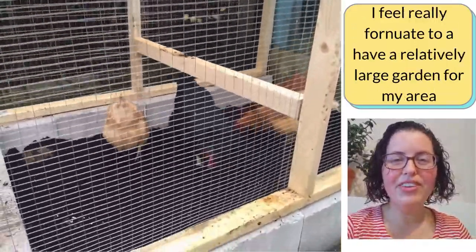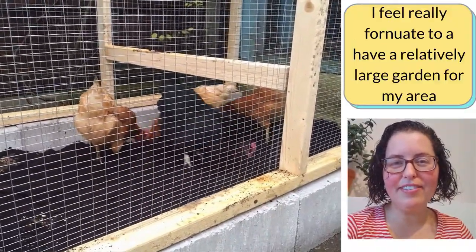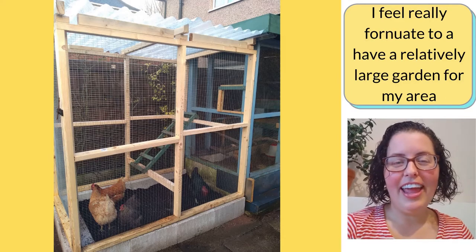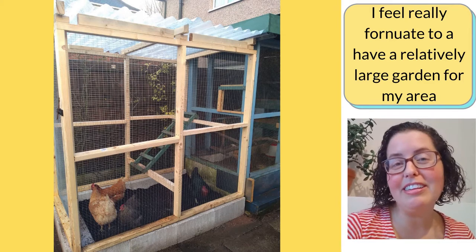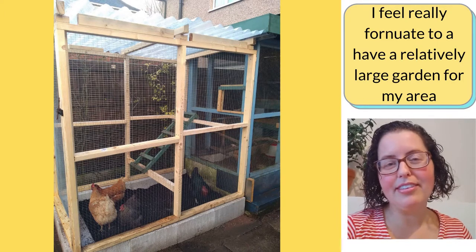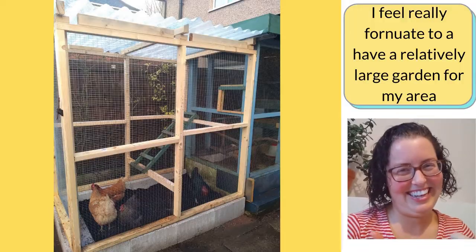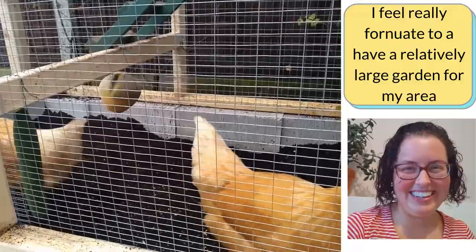In the United Kingdom — in Wales where I live — I feel really fortunate to have a garden at all. It's relatively big compared to other gardens in the area. But my garden is nothing compared to the US homesteads I was trying to learn from. You guys over there are really lucky — you've got it good in ways you don't always appreciate until you don't have it anymore.